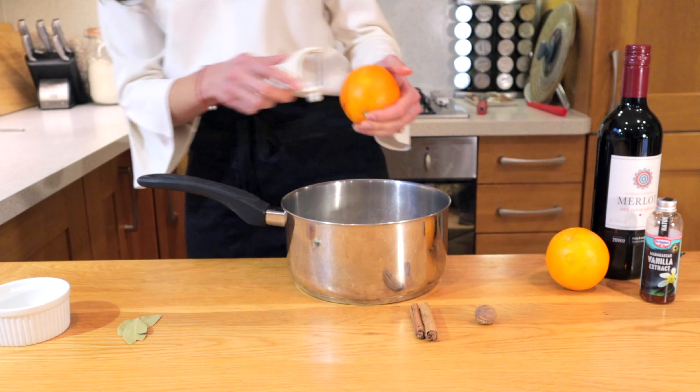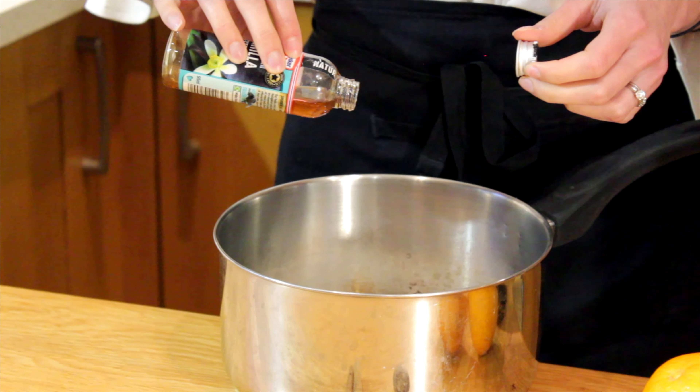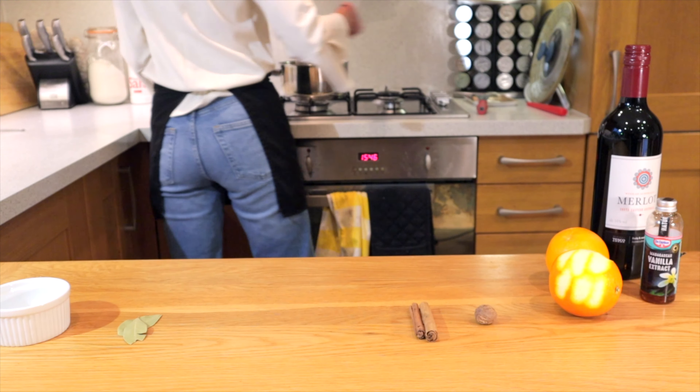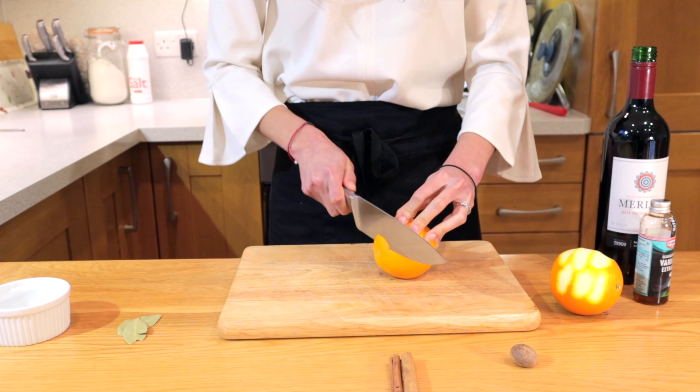Grab yourself a pan that's big enough for all these ingredients and pour in the sugar. Then with the cardamom pods, just press them with your nail and throw them in — this will release all the flavors. Then throw in the star anise, cloves, and juniper berries. We're going to peel one of the oranges; try and make sure you don't get too much of the white pith underneath the skin, and drop it into the pan. Then just add a touch of vanilla extract and take it to the hob on medium-low heat. This is where the secret is — we have to caramelize the sugar before we add the rest of the stuff; it gives an amazing flavor.